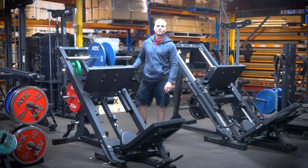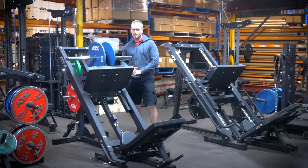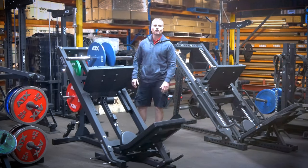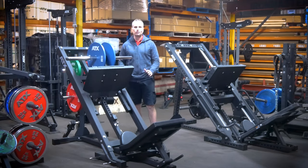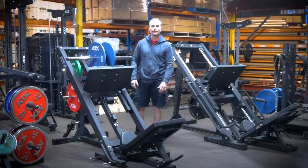The ATX BPR650 is a basic 45-degree leg press machine. It is designed purely for leg presses and calf raises. Although it may have a pretty simple function, it does both these exercises with ease thanks to some really clever design features.